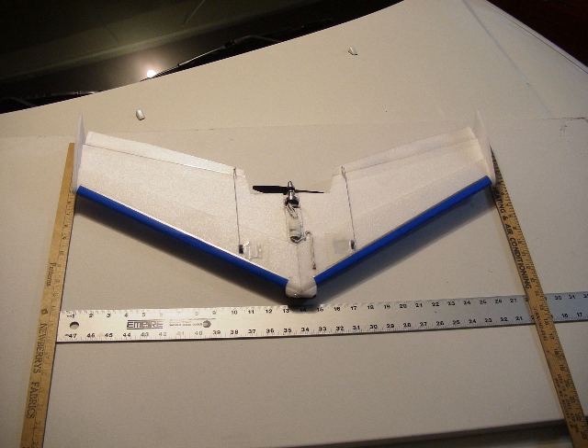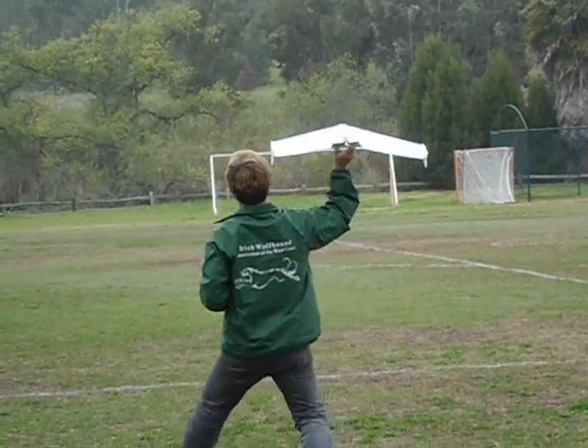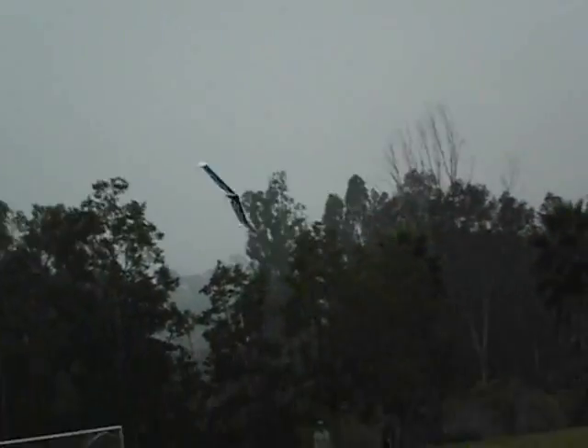Today I took my KFM4 50% Zephyr 2 wing down to the soccer fields to fly. I've gotten a few flights on the wing now and have become very used to it and have trimmed it.